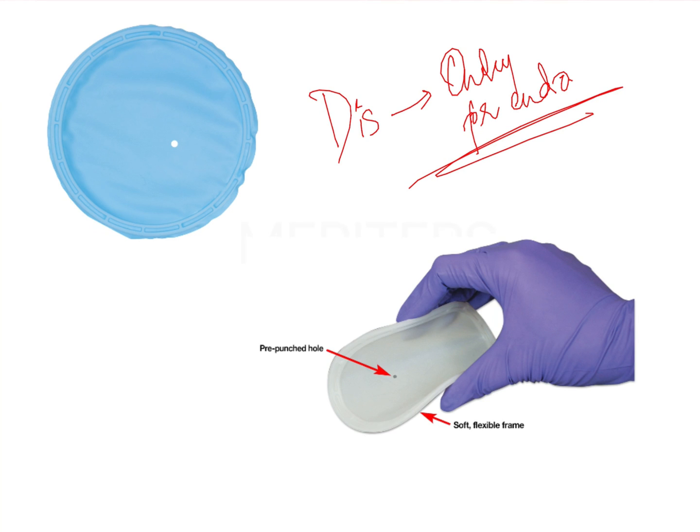There are a few key points to remember about the Insta Dam. It was designed to overcome the basic problem of the rubber dam — that you were not able to get proper retention of the dam on a particular tooth. With the Insta Dam, a pre-punched hole is placed one to one-and-a-half inches away from the frame.